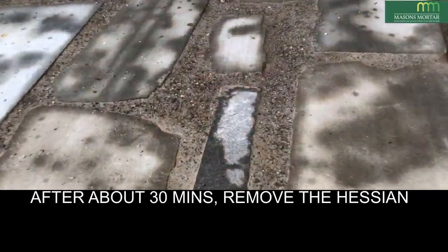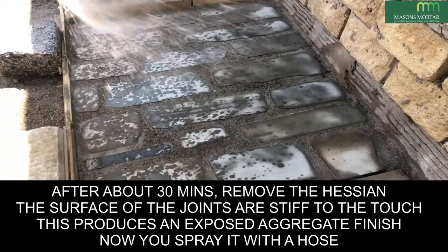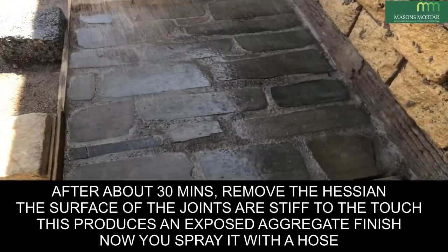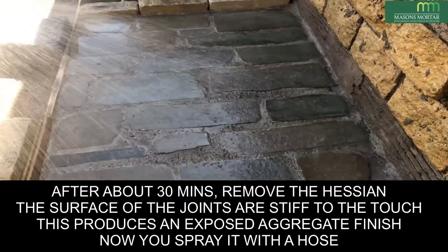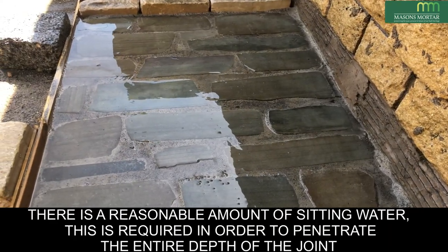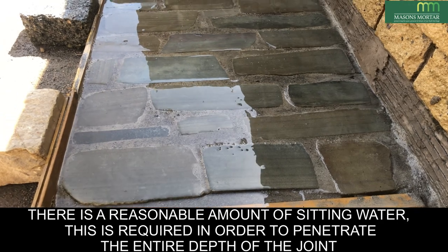After about 30 minutes, remove the Hessian. The surface of the joints should be stiff to touch. Now spray with a hose ensuring the entire area has been well saturated. As you can see, there's a reasonable amount of sitting water — this is required in order to penetrate the entire depth of the joint.